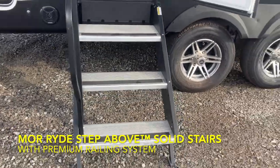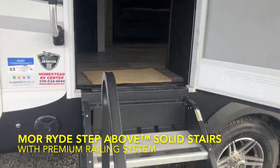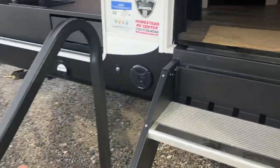These steps are the Moride solid steps — step above step. They just fold into the door and then you close the door right on them. They're nice for anybody that needs a little bit more stability, because you have a handle here as you're going up the step, and then another handle right here.